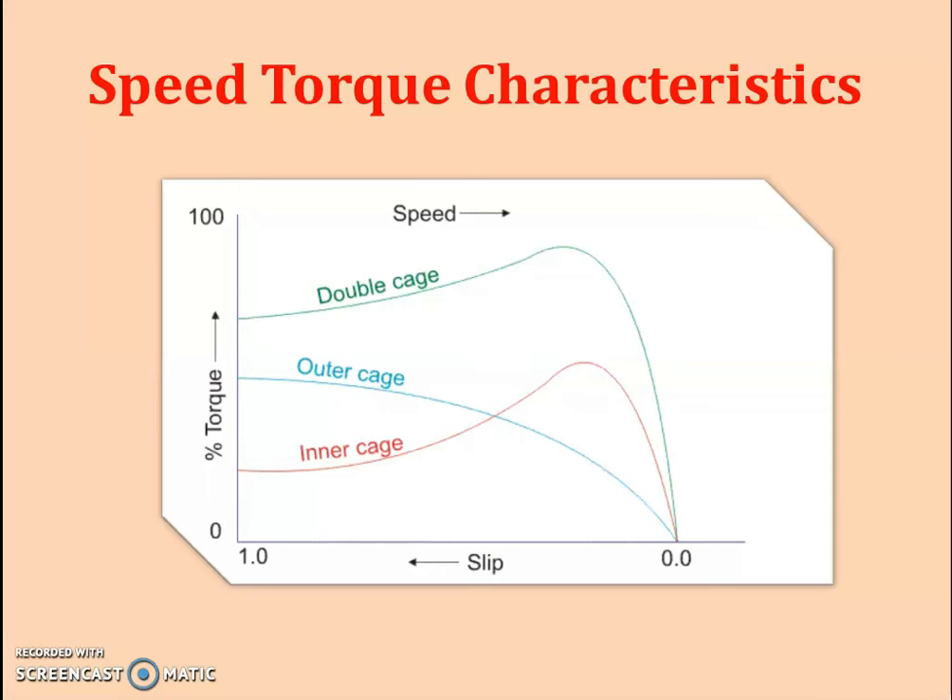During running condition, the torque contribution from the outer cage reduces because most current passes through the inner cage, which has lower overall impedance at running condition. The inner cage then operates and shows a normal standard speed-torque characteristic. By designing appropriate bars in the outer as well as inner cage, the desired speed-torque characteristic can be easily achieved in the double cage design based on the application requirements.